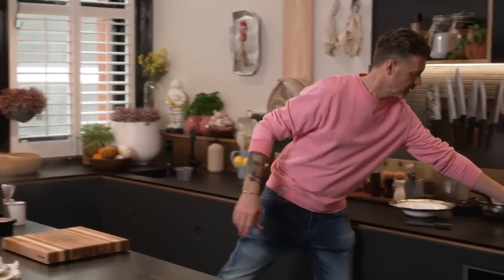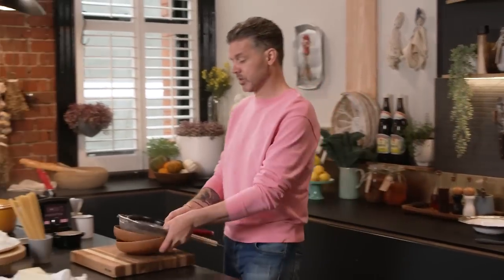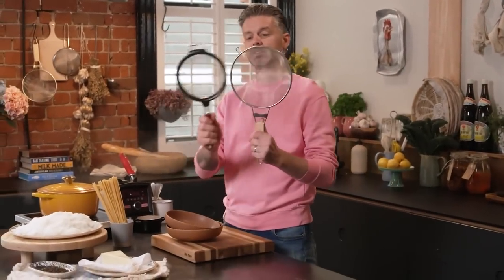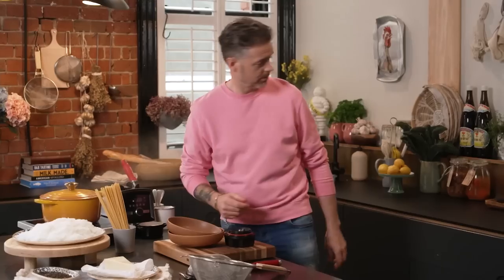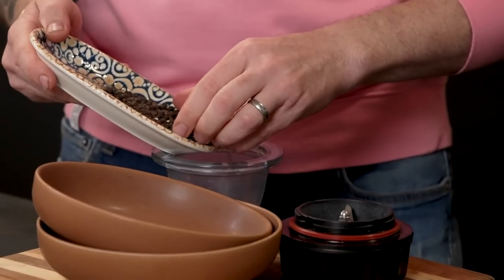I'm going to show you how to make my version — it's pretty easy, pretty simple. We're going to start with two different size sieves, like a fine one and one that's a little bit bigger, and a blender. The black peppercorns go into the blender first.